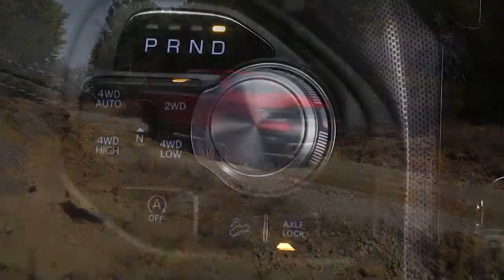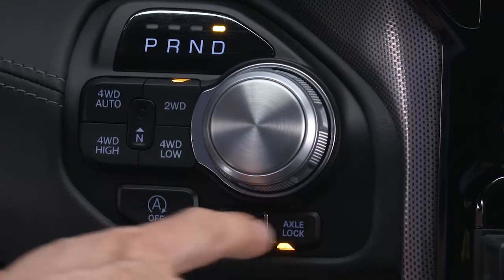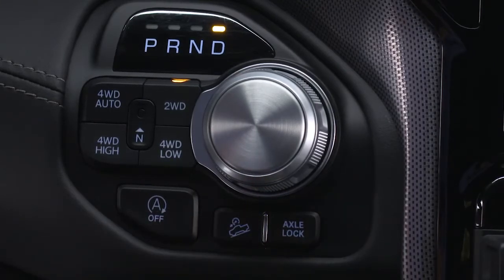You'll find the axle lock button below the gear selector. To unlock the rear axle, push the axle lock button and the indicator light will go out.